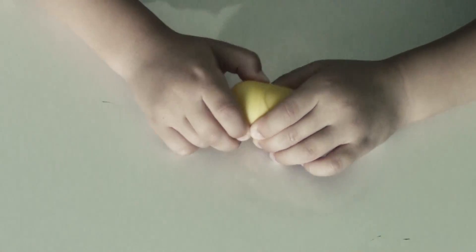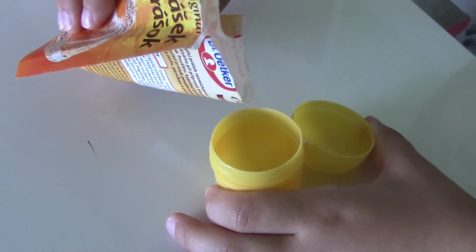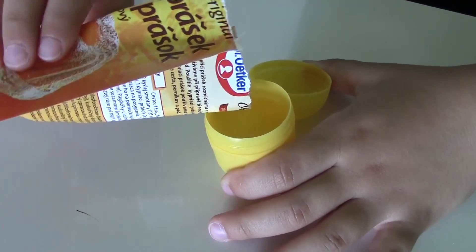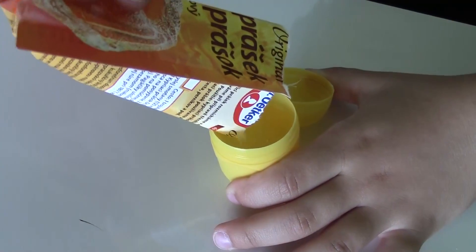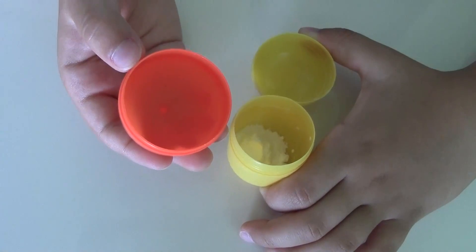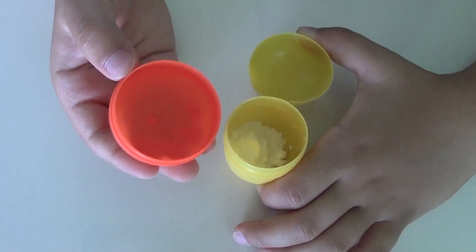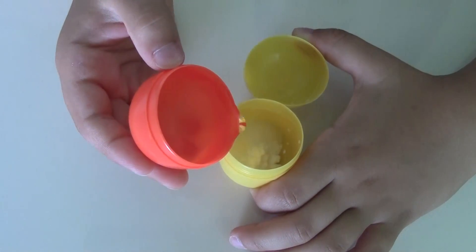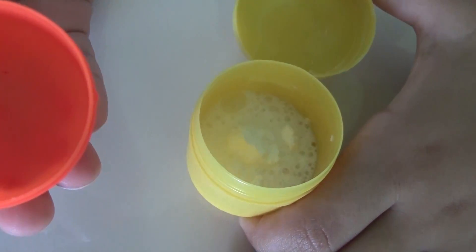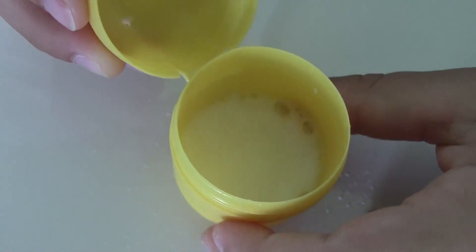Step number one, I will open the egg. Step number two, I will add some baking powder into the egg. Step number three, I will add some water inside the egg. As you can see, it started working already, so I have to close it.